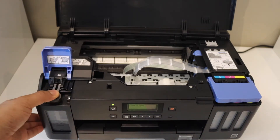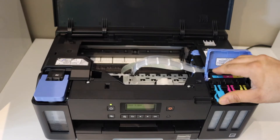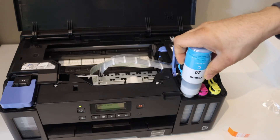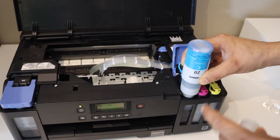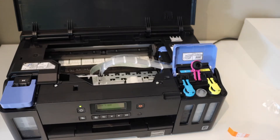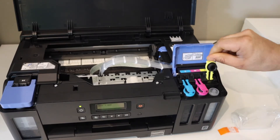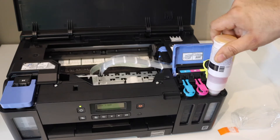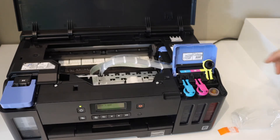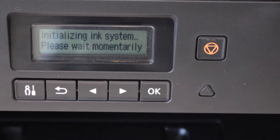Now close the lid, or you can fill in with other ink. Next is to fill the color cartridges. Open the lock and place it here. Once it is completely filled, take it out and close it. Now use magenta — close it. Then yellow — close it.